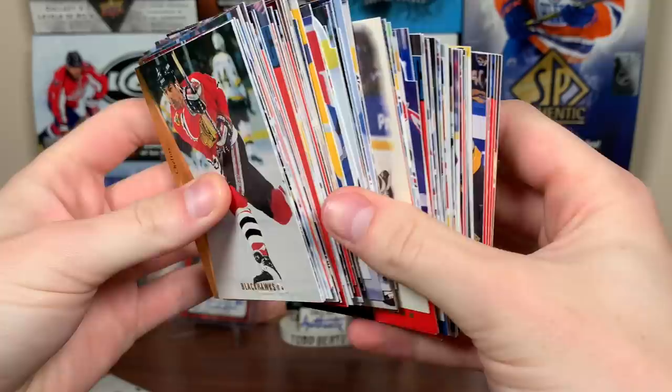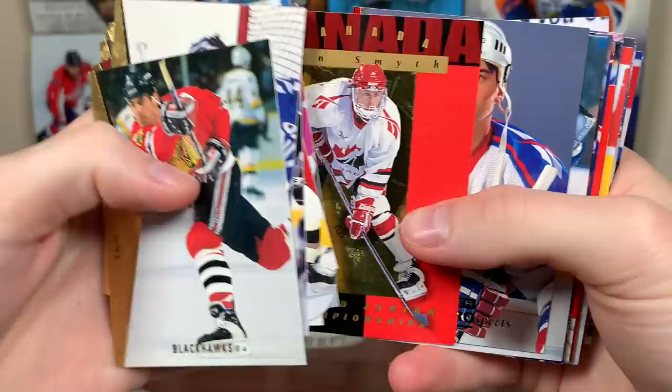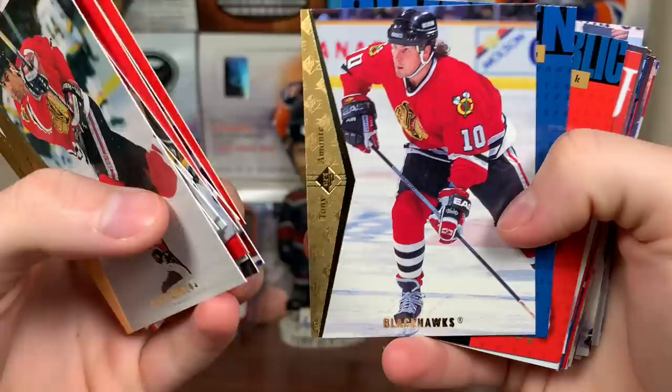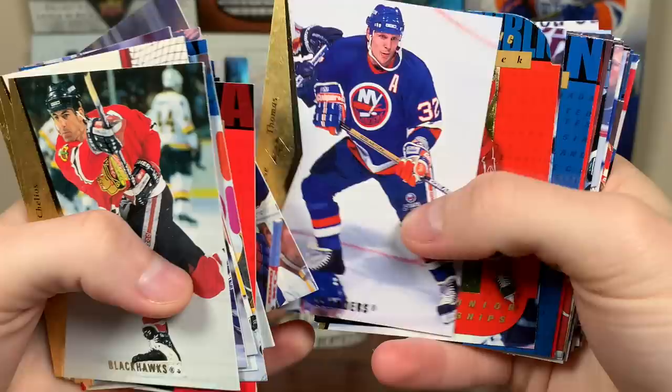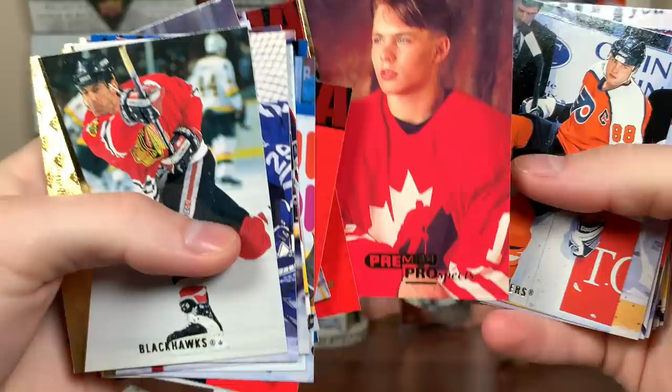Here's several packs worth of cards. Chelios, Brindamour, Mironov die cut, Neuendijk, Ray Bourque, Bryan Smith, World Junior Championships. There's a Jamie Langenbrenner — that's a good one. Premier Prospects: Brett Hull, Peter Klima, Kovalev, Jeff O'Neil. Tony Amante, Anders Eriksson, Buzak again, Mellenby. Joe Sakic — Nordiques Sakic, that's cool. Brendan Shanahan, Steve Thomas, Dave Gagner — father of Sam. Nicholas Sundstrom, Amy Storr. There is Mark Savard rookie — look at that, he looks so young.